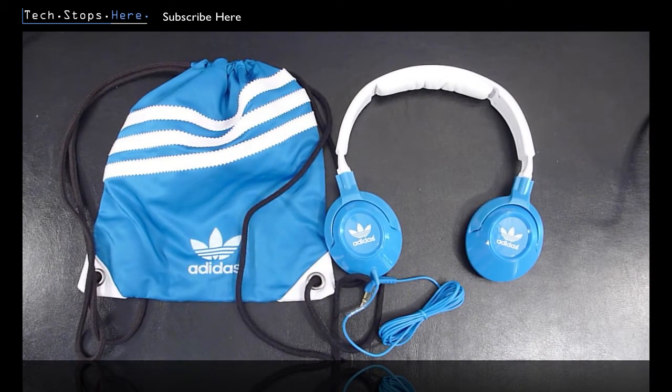Don't forget to let me know what you think of these HD 220s — post below. If you like the video, give me the big thumbs up — there's a button on the bottom left just under the video. It's Tom from TechStops here. I'll catch you guys next time. Cheers.